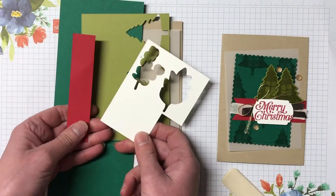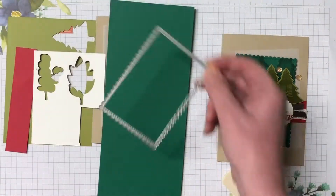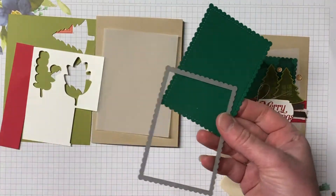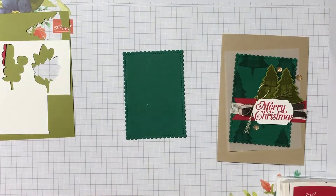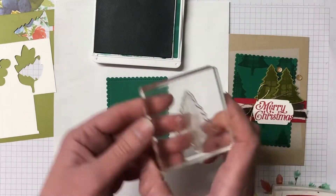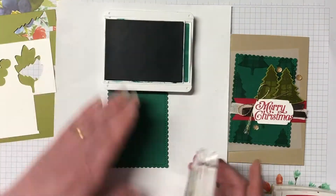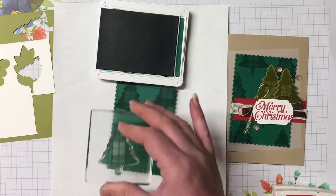We have pieces of vellum, shaded spruce, old olive, real red, and whisper white that we are using. I've got the largest stitched rectangle die from the Stitch So Sweetly dies that we're going to cut out with the shaded spruce cardstock. Then we're going to come in with the shaded spruce ink and using the perfectly plaid stamp set, stamp randomly over that with that plaid tree. We're just going to randomly stamp and this creates a really nice background to the card.